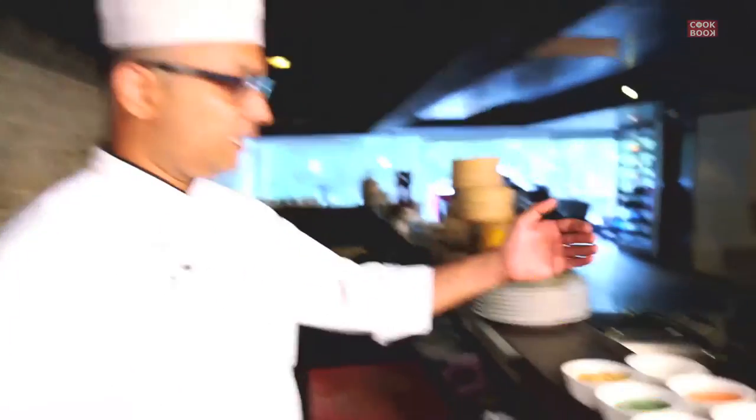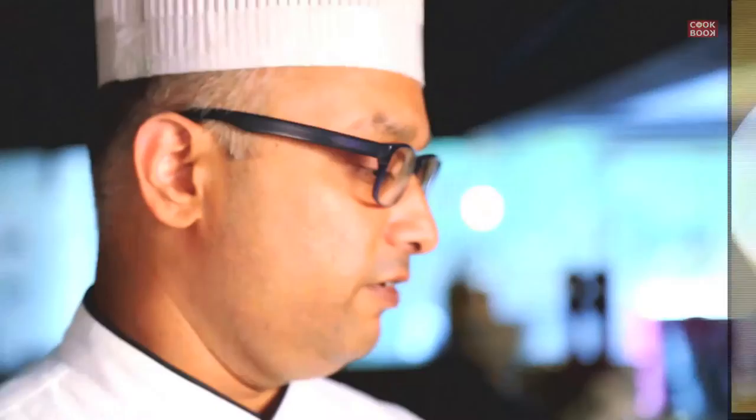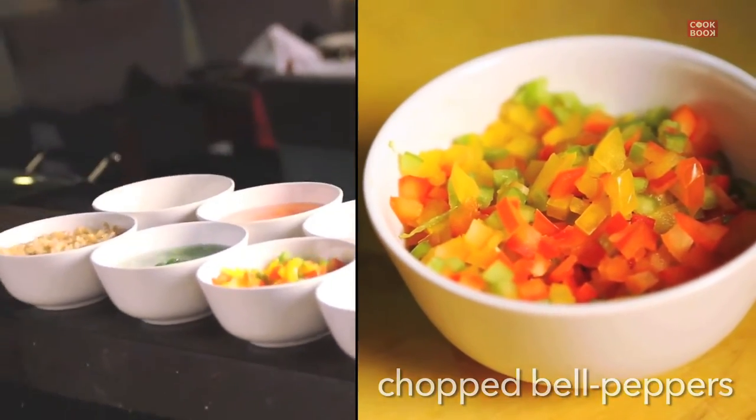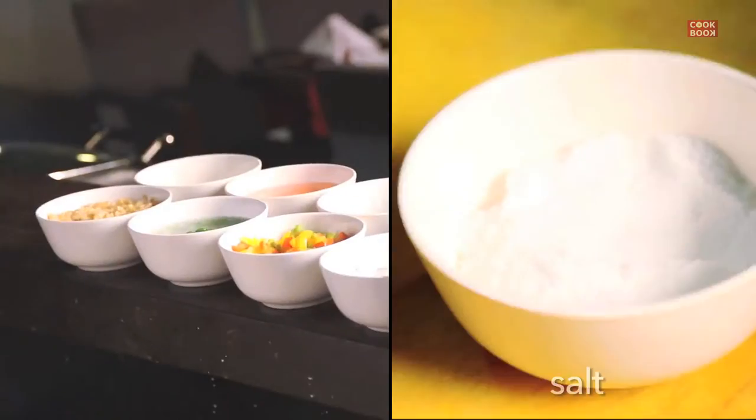For veg fried rice, what we need is chopped garlic, chopped ginger, diced carrot, diced French beans, some chopped green chilies, chopped tricolor pepper — which is yellow, green and red capsicum — and some chopped spring onions.